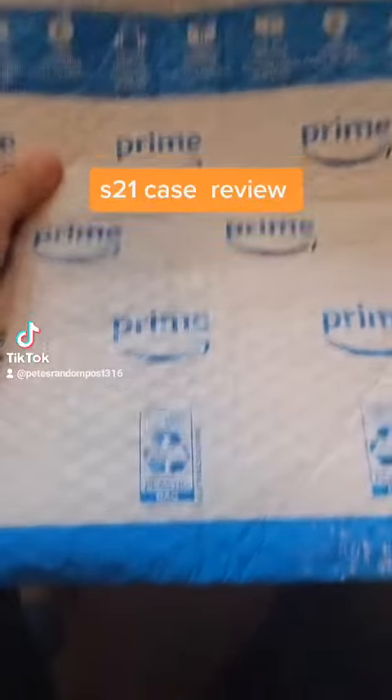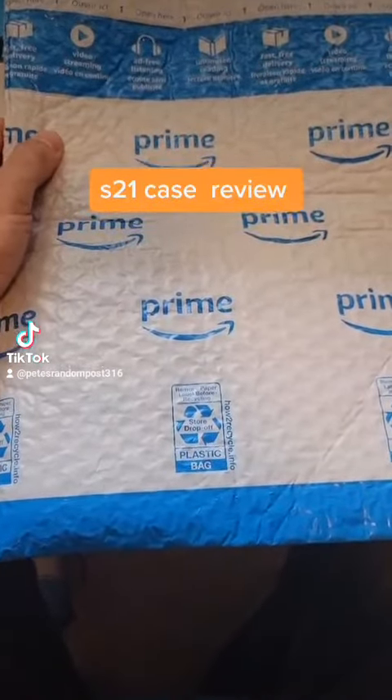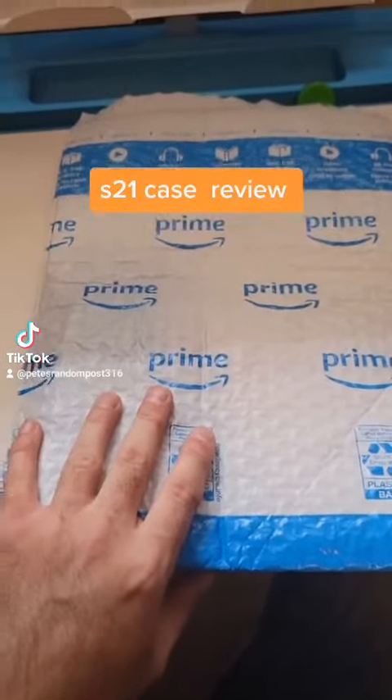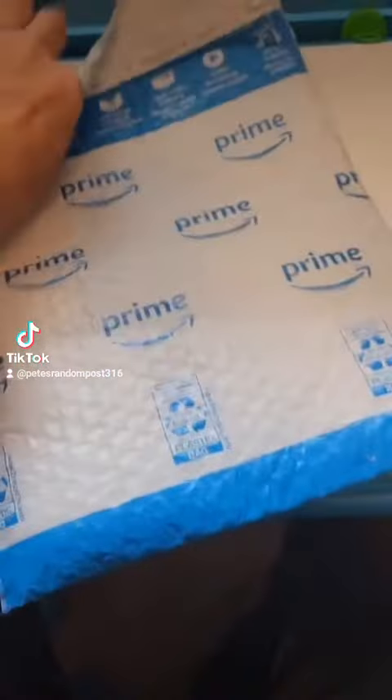Hey guys, just wanted to show you this S21 case that I got sent to review. Let's open it up. I did have to cut it before I shot the video — doing it one-handed is easy.